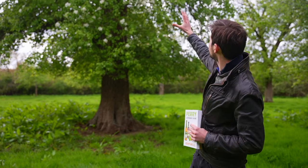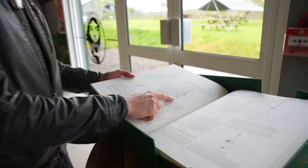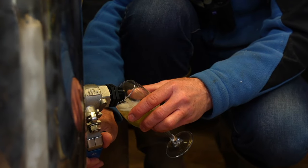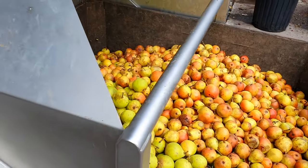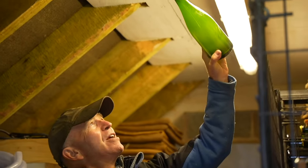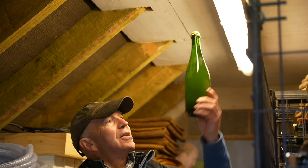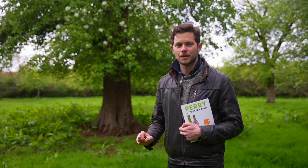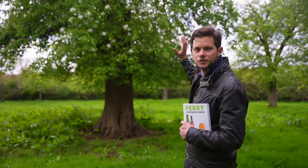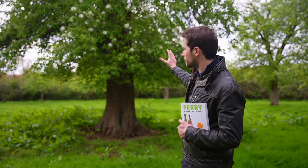We're going to talk about the trees, about pears, the varieties and the flavours we get from those varieties. We'll go through the making of Perry, and of course the different styles of Perry that you can buy and drink. We're going to start right here in the three counties, right in Herefordshire, the heartland of British Perry, where it's been made for hundreds and hundreds of years from trees just like this in the Gregg's Pit Perry Pear Orchard in Much Markham.